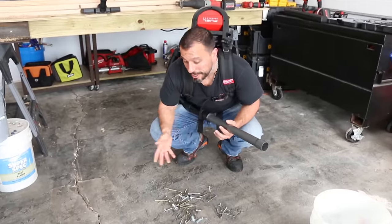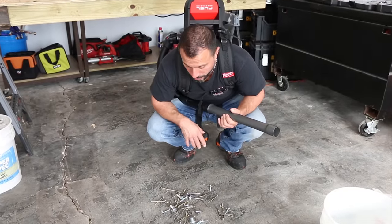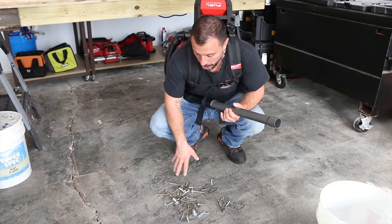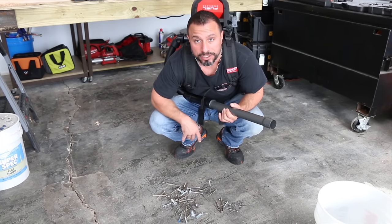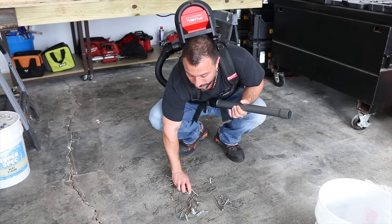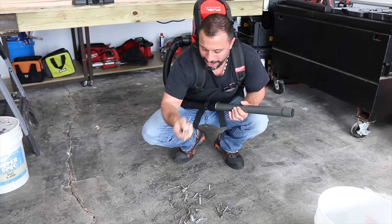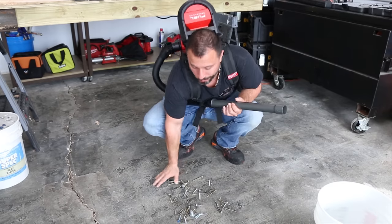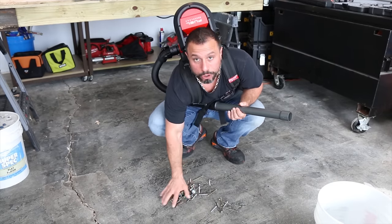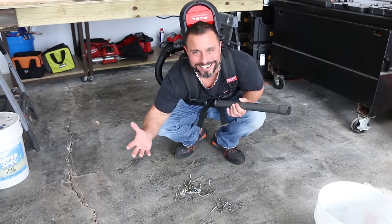As you can see, it'll pick up some smaller screws and some smaller nuts. It will take all the particulate sawdust out of this mess so that you could just use a gloved hand and pick these up. Sorry everybody, but you're going to have to bend over and pick up those larger bolts and screws. What can you do?